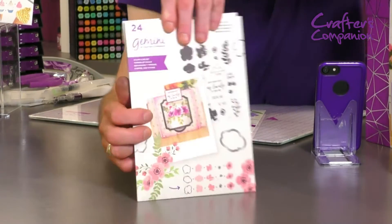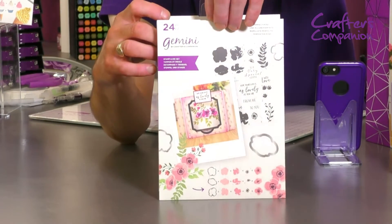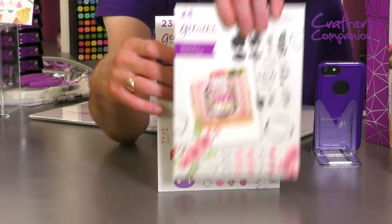Then this one we have got Perfect Posey — 24 in total on this one. Stamps and dies, do your layering up. But of course you don't have to layer them up; you can use all the elements individually if you wish.